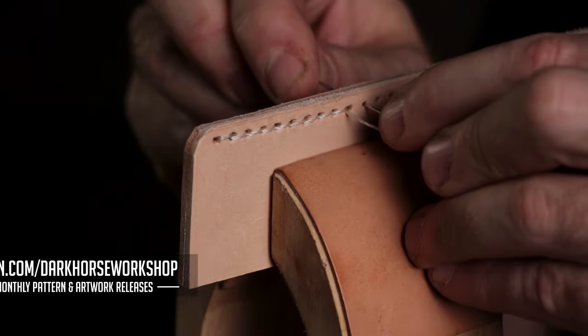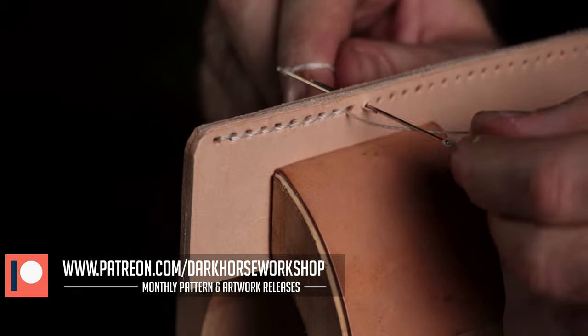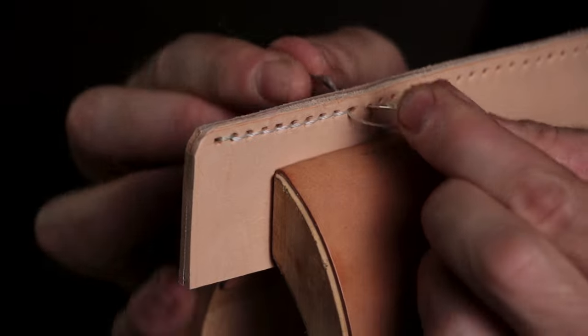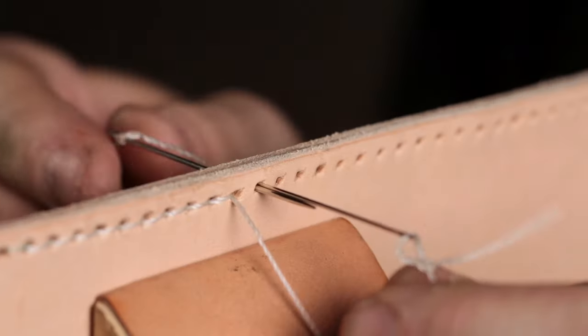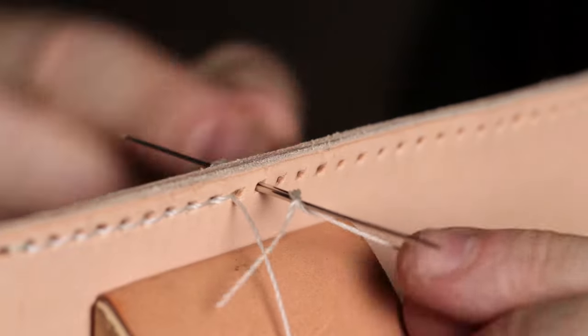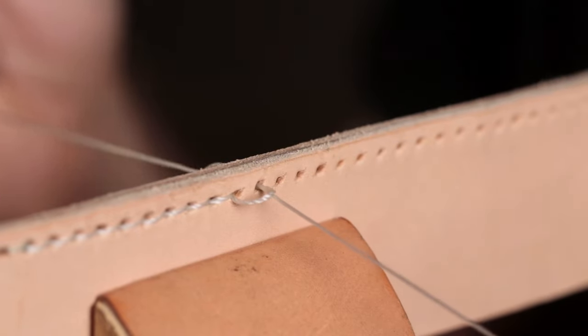This is a really straightforward video, so I'm just going to show you a bunch of different angles so there's no confusion. You're putting two needles — they're all connected to the same piece of thread — and they are each going into the hole and through. Once you go through the hole, you wrap the thread in opposite directions: over on the left, under on the right, and pull.